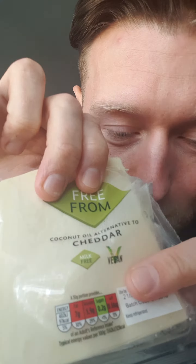First time I've tried this, I'm really pleasantly surprised. Oh my God. Vegan. This is really nice. Really soft.